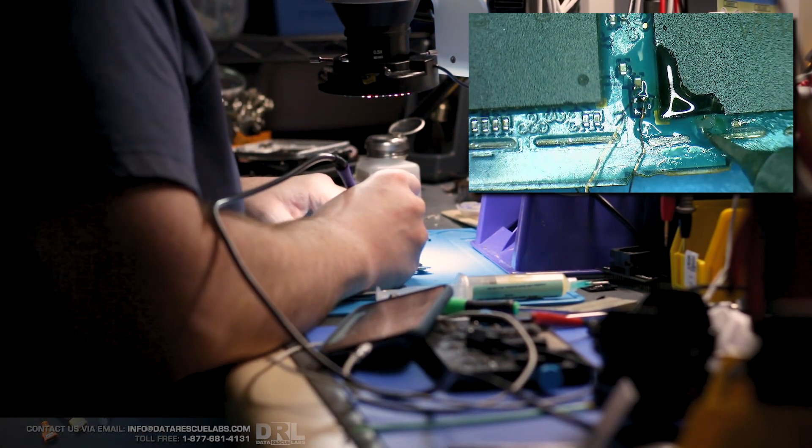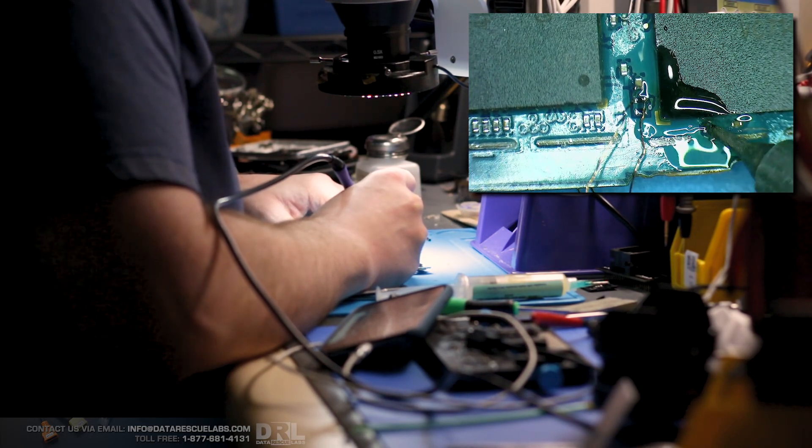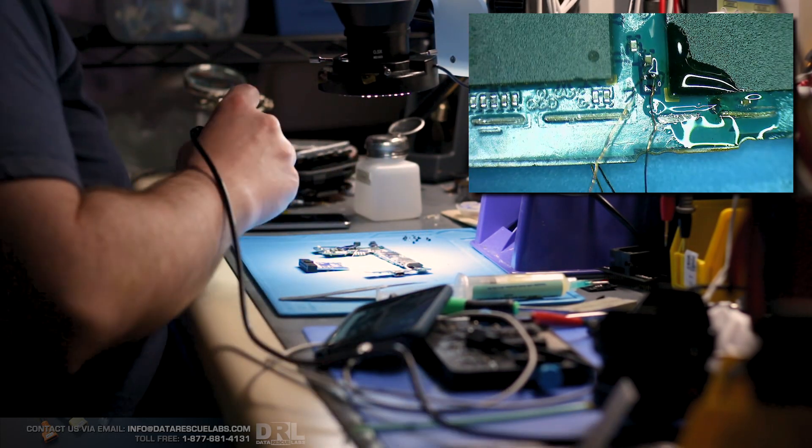The next one is DAT0, so there should be a spot right here. I need some more solder on there.